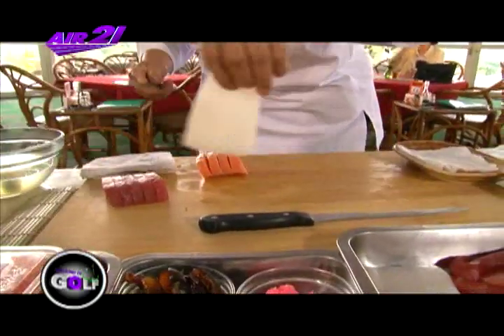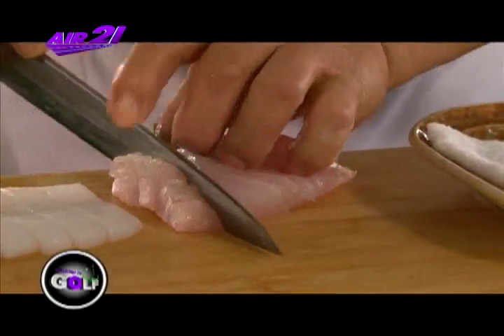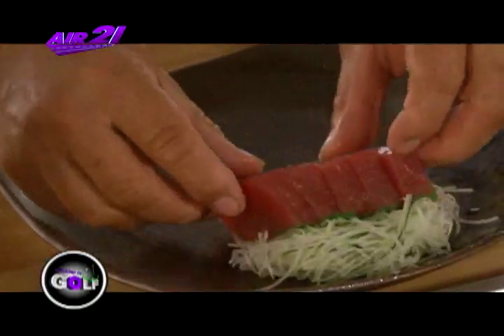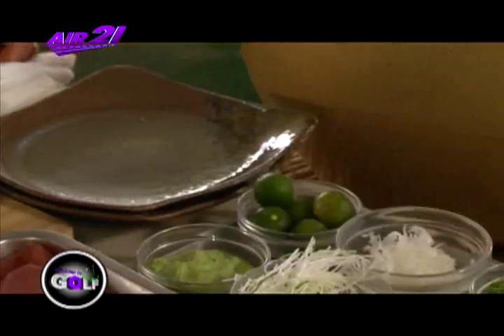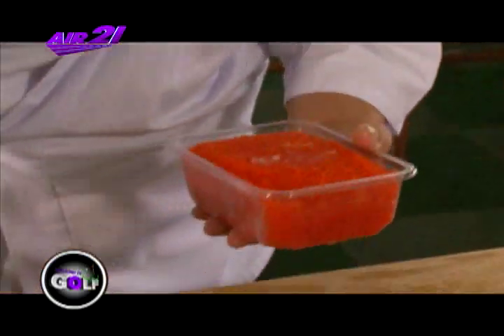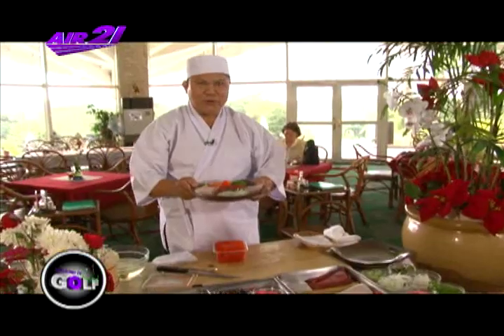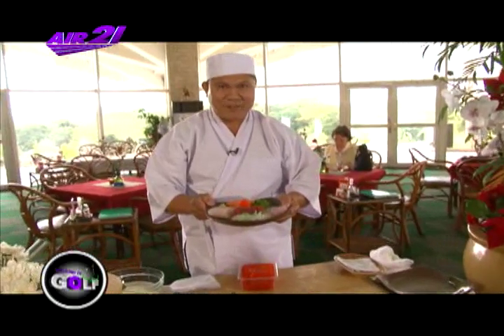Ito yung lumot. Ito yung dapa. Pinan natin ito ng 5-slice. Pula po, dapa. Seaweed na imported ng Japan. Ito naman yung tubiko. I-design natin, ipatong sa may ika, yung lumot. Ito po yung sasimix style ng TAT, Pilipinas Golf.